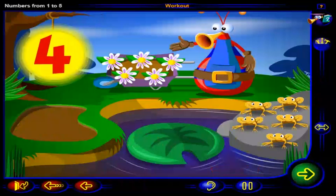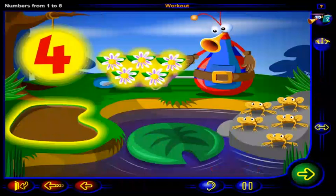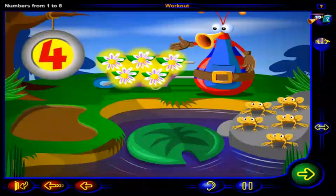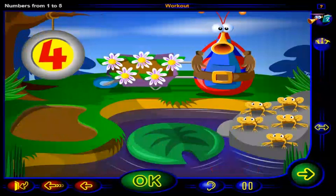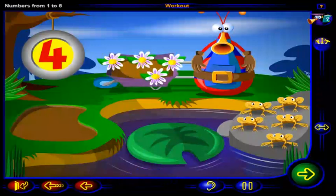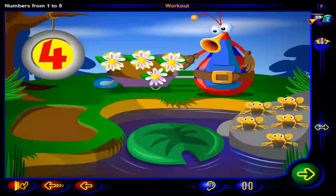Let's plant four flowers in the flower bed. Click on four flowers. And when you're done, click OK. That's it. Here are four flowers. One, two, three, four. Let's plant these four flowers in the flower bed.